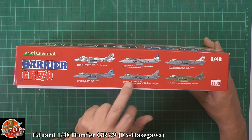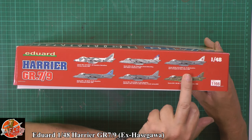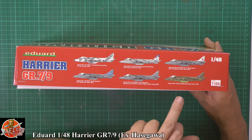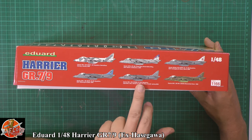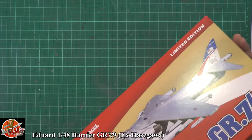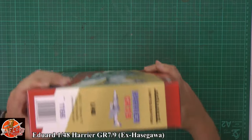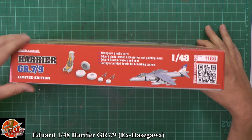We've got the Cottesmore one from 2009, the 2006 Coningsby one, and the Boscombe Down one as well — I didn't know that was in there. There's a couple of operational markings here in the UK, and they're on there during the actual troubles in Afghanistan.